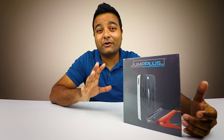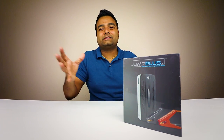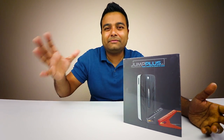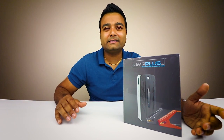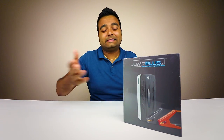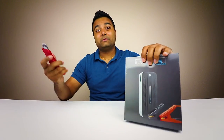Out of all the jump starters that I've reviewed, this has a really nice box. I decided to get this one because I just love portable jump starters — they seem to just work, and it comes in very handy if your car battery dies or if you need to help someone else. Trust me, you will get some wows.